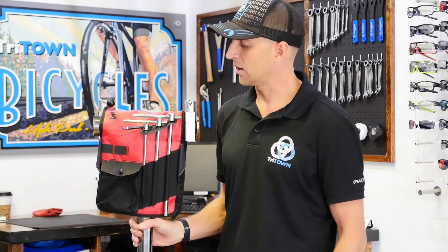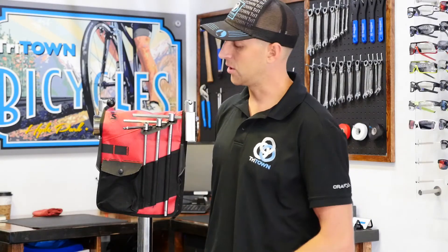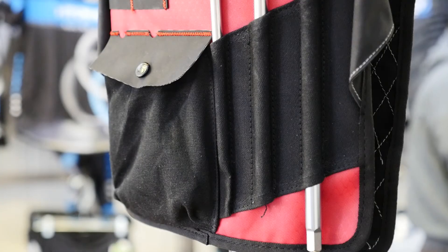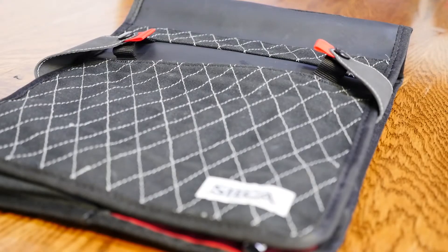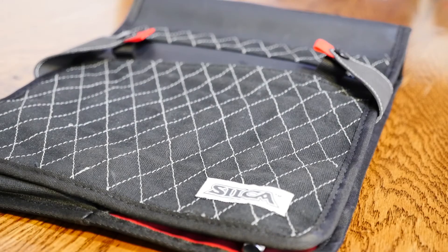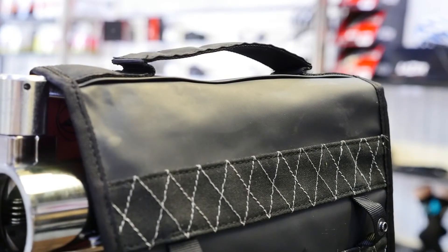The other side of the canvas bag has your larger hex keys, as well as a little pocket maybe for cables or miscellaneous items, and two nylon webbings to hold some of your larger tools themselves. It's a 12-ounce duck canvas — very nice — and on the outside it has that checkered pattern that Silca has been using, a very classic look, and a simple carrying handle on top, making it really easy to transport.